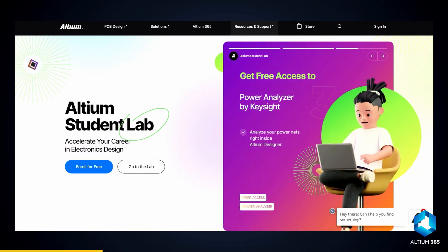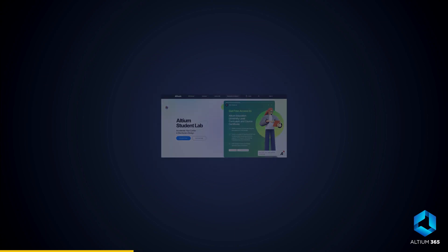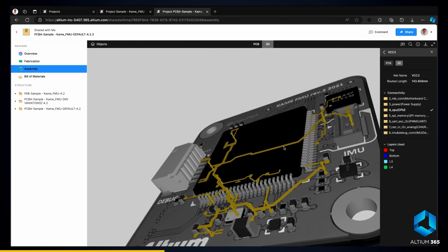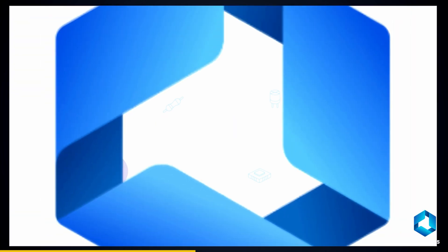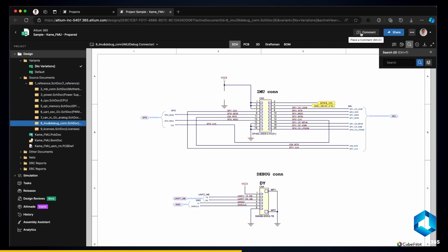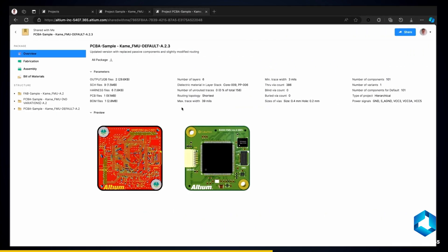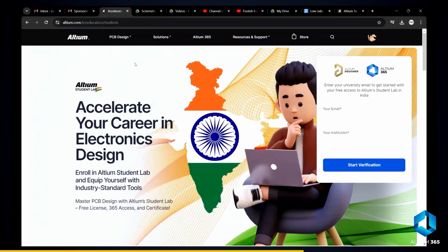If you are an electronics student in India, you can get Altium Designer for free under its Altium Student Lab program. It is an advanced electronics hardware design platform — a fantastic way to enhance your skills and increase your chances of landing a job in core electronics companies. With its best feature, Altium 365, you can upload projects to the cloud, manage libraries, collaborate and review with your team. It supports all CAD files, making electronics design faster and easier.